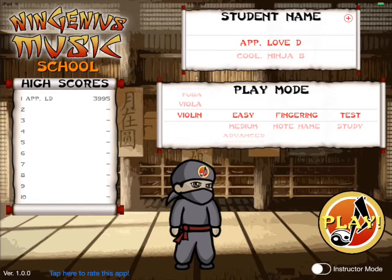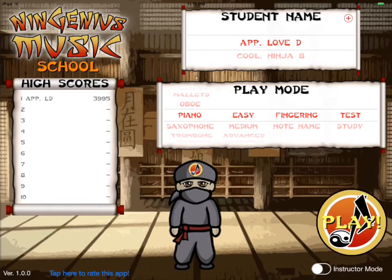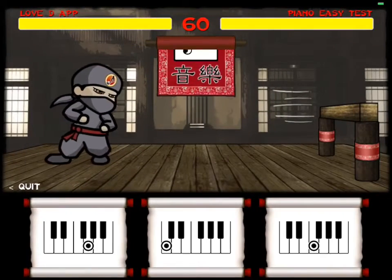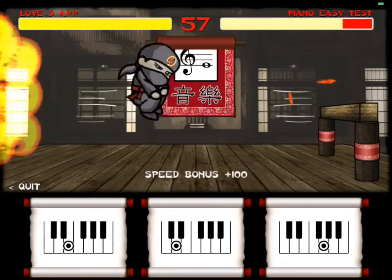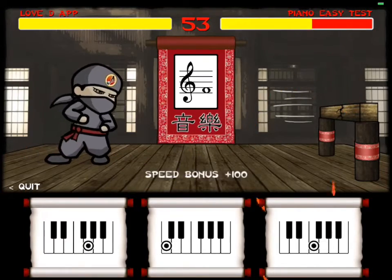So I used my killer Photoshop skills to make a set of flashcards for every instrument with every note and fingering on it, and these instantly began to make a huge difference in my students' music reading skills. But putting the graphics into a video game bumps it up to the next level.